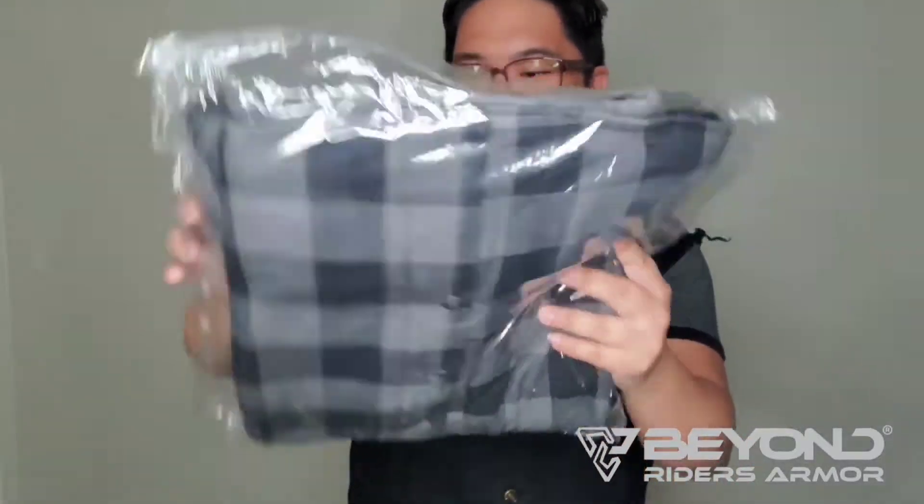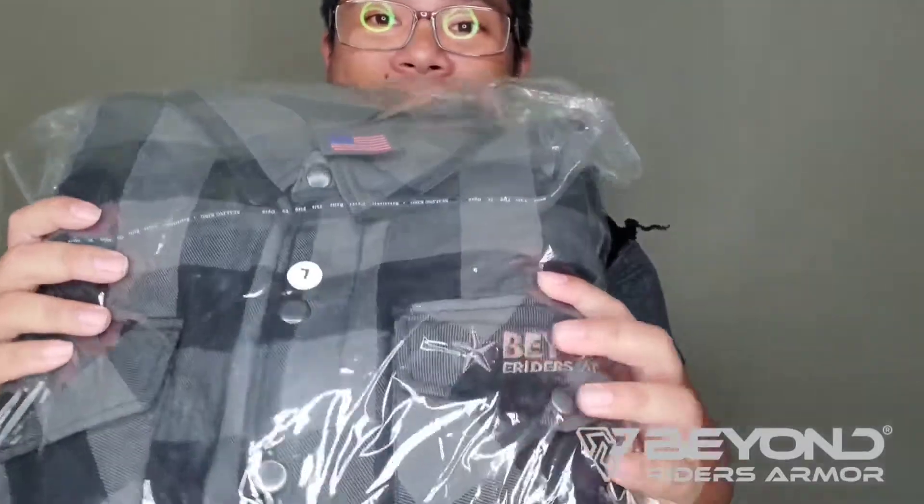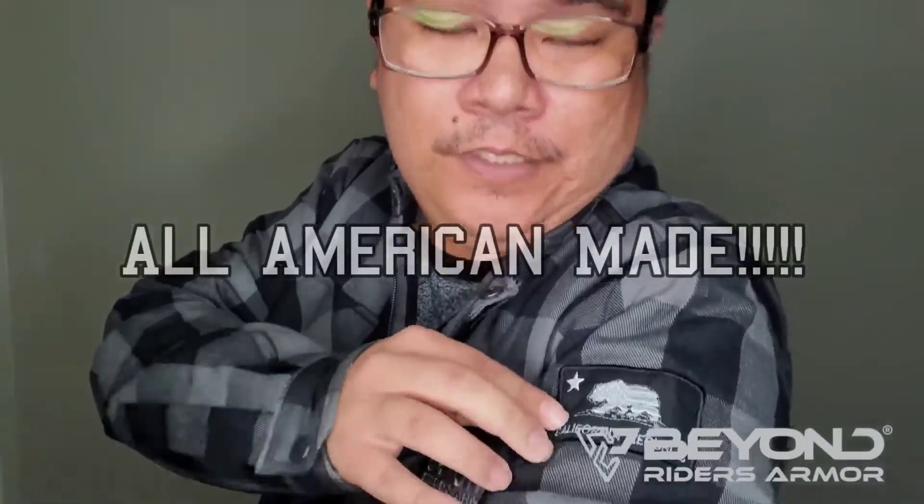There we go. Wow, look at that. This is nice. Check that out. California, baby — that's where we roll. Very nice.